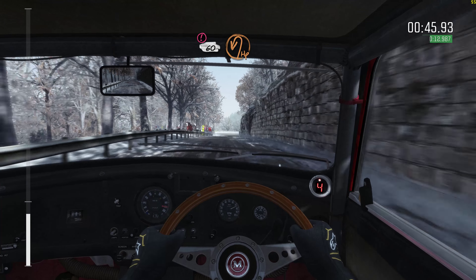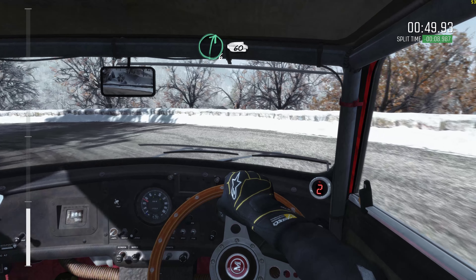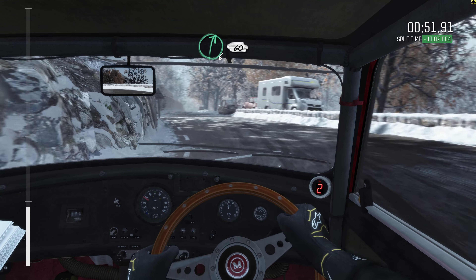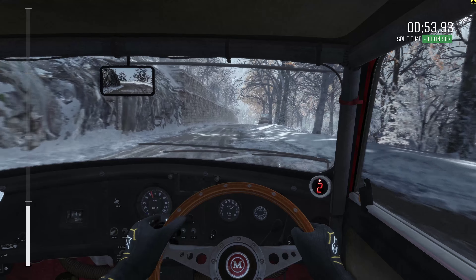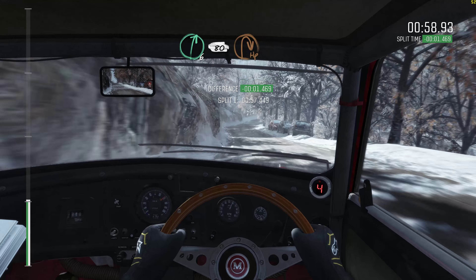Right 6, 60, left 6 over crest, right 6, 80, hairpin right.